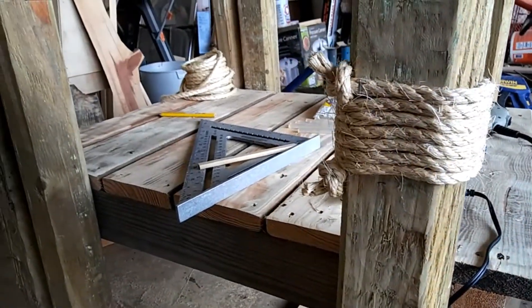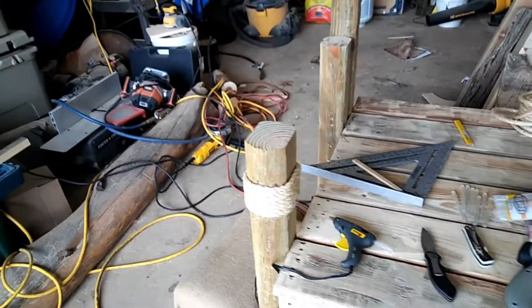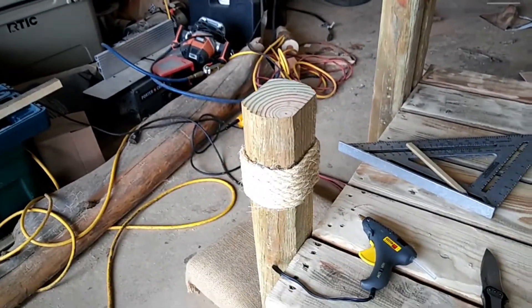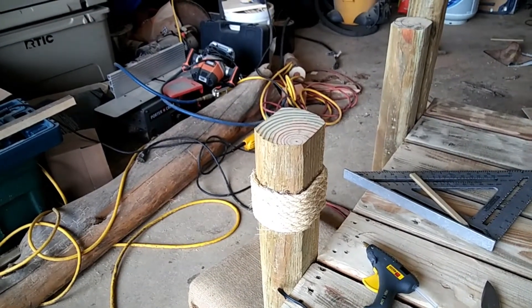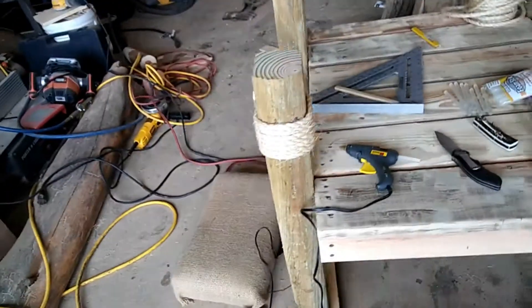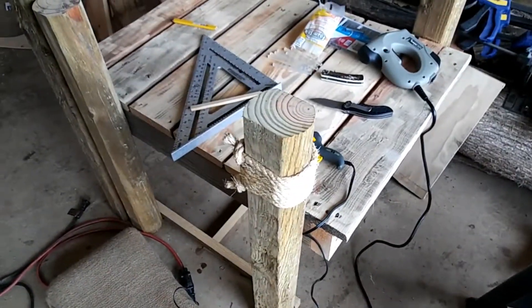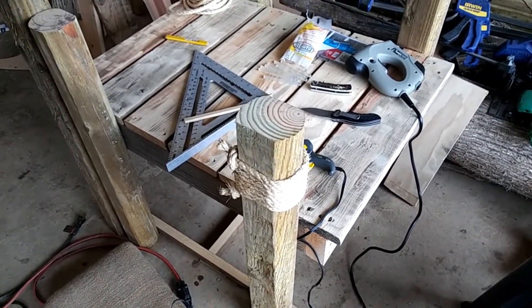There's the first one wrapped — took about an hour to do that because I'm just trying to make it look nice. So I've got three more to go, and then this one will be ready for pickup or delivery — not sure if we're going to meet or what we're going to do, but anyway, back to work.